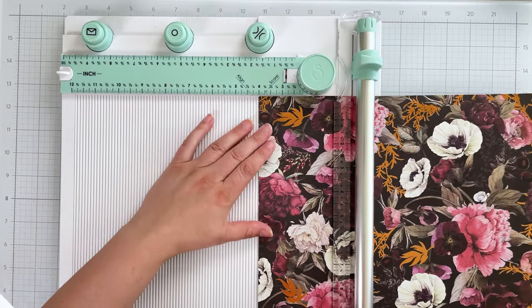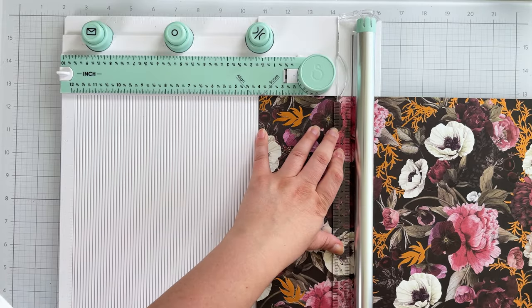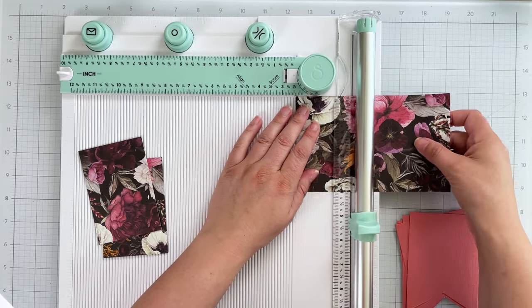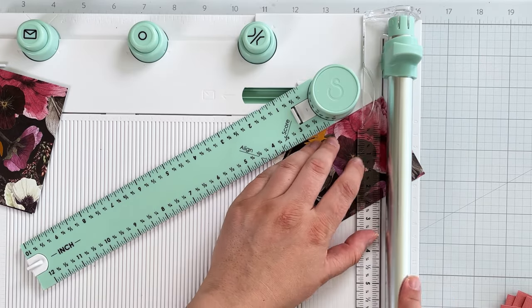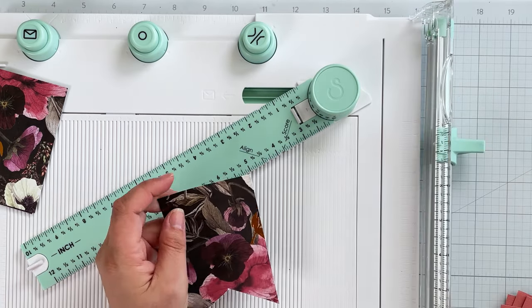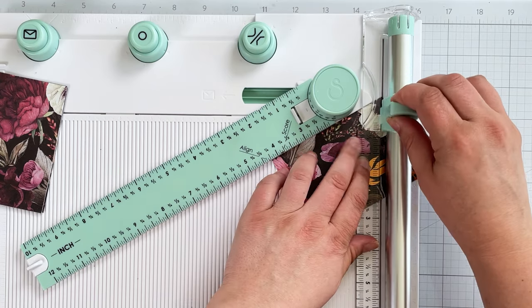I then cut the patterned paper into a twelve-inch long by four-inch tall strip, then cut five rectangles at two and three-quarter inches wide. Again, I place the ruler at the 30-degree angle, and just like the cardstock, I line up the corner with the center of the cut channel, but this time I cut down to the three-quarter mark. I then flip and repeat to create the notch.